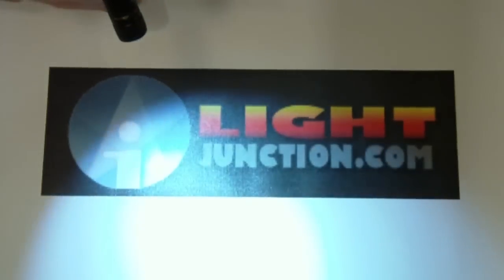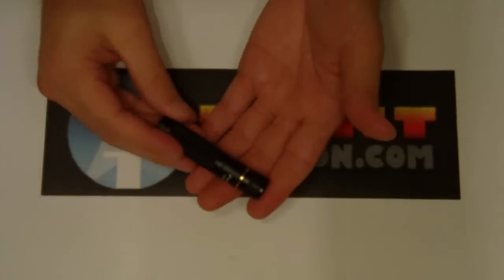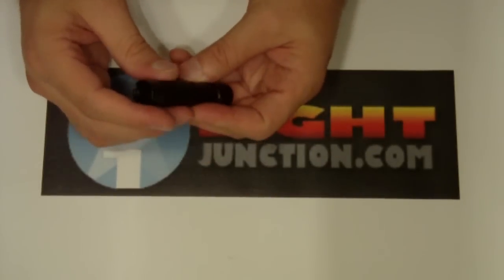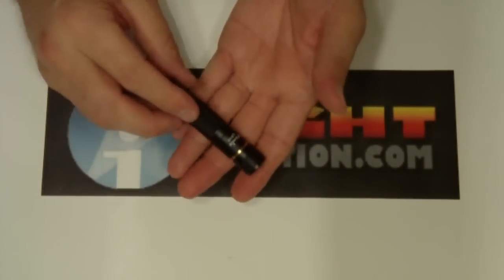It's a pretty nice beam, nice and smooth. Something you can just throw in your pocket and carry with you whenever you need an extra light.